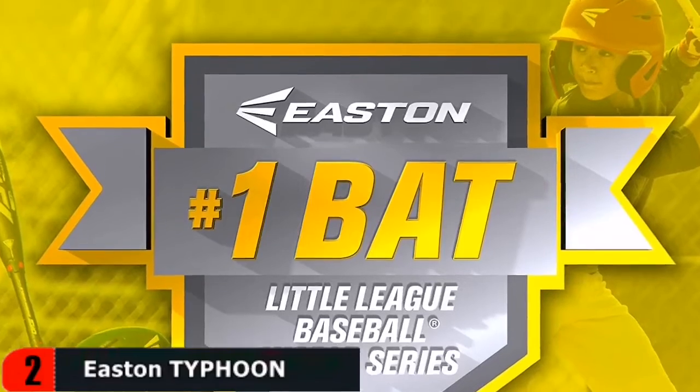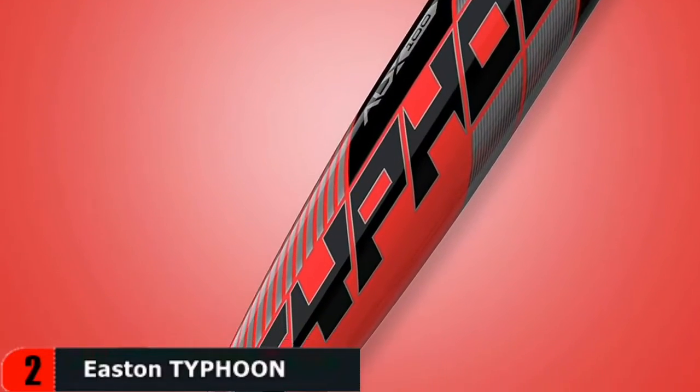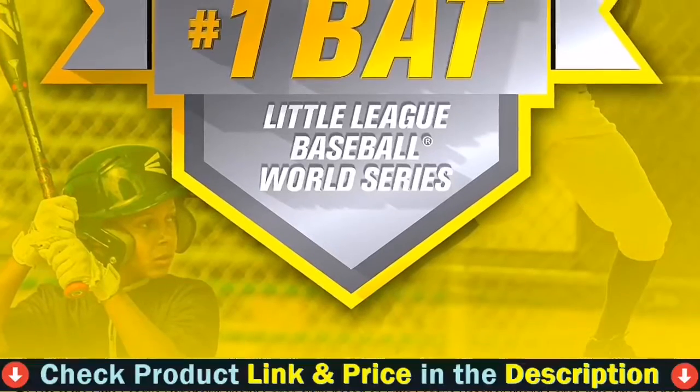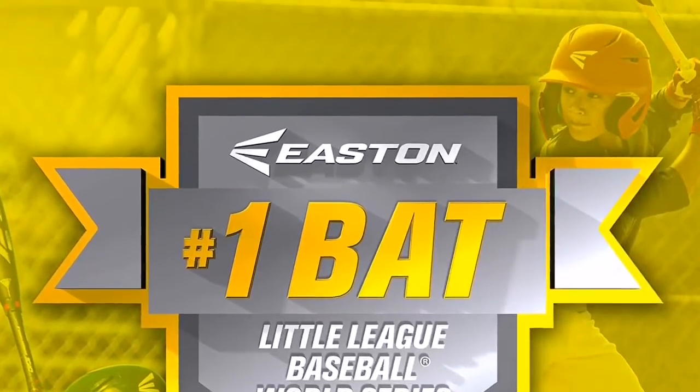This baseball bat is ideal for young children, with a barrel diameter of 2 and a quarter inches. It is also designed in accordance with USA bat standards and can be used in league matches. This ultra lightweight youth baseball bat will help players make better contact with the ball.